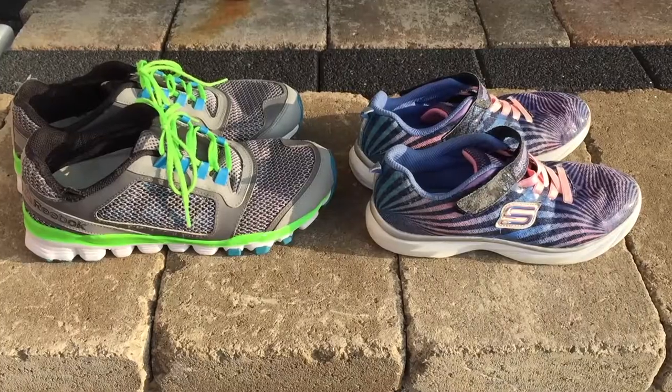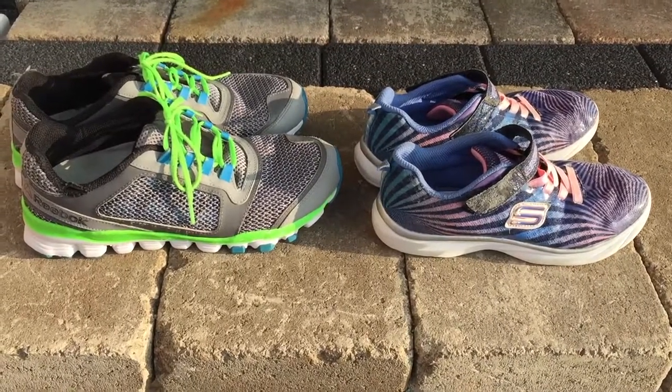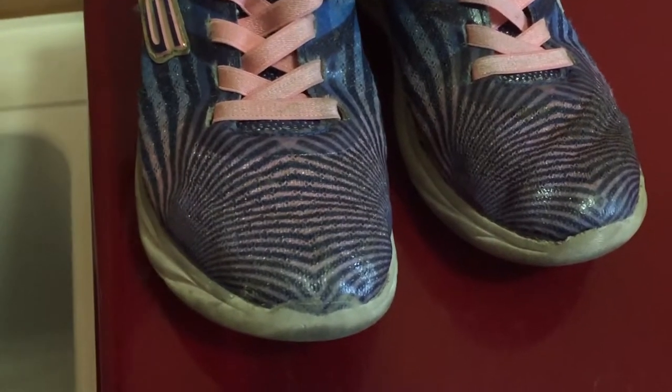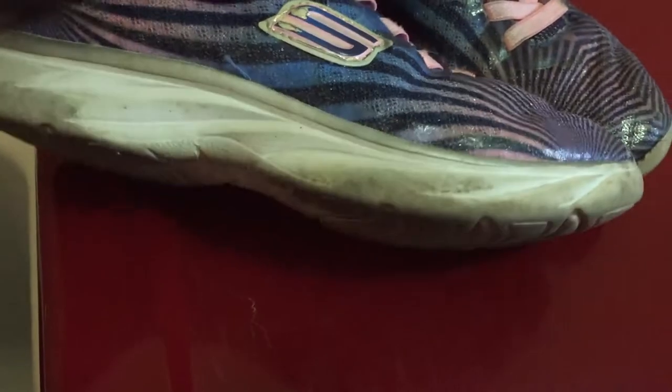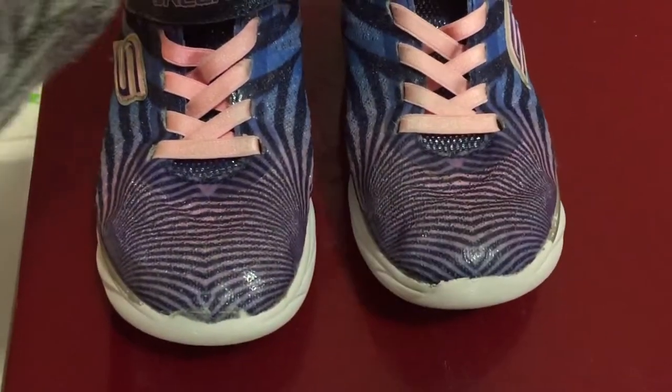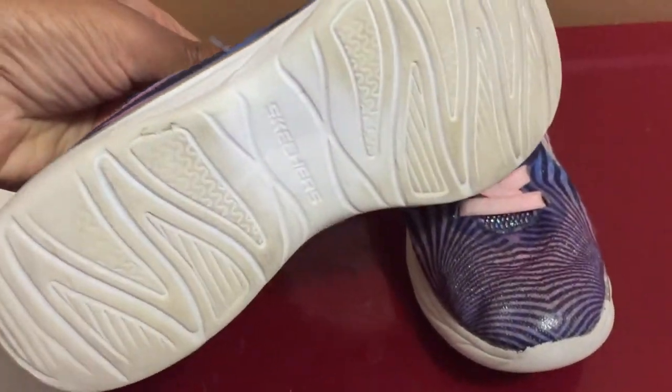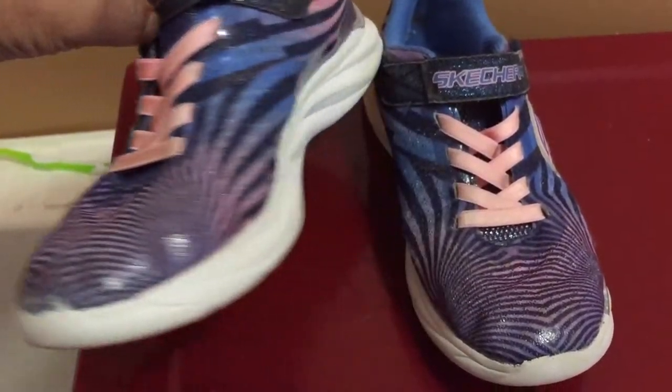And so here are the final results. Just to show you the before and after again — here are my shoes before, and here are the shoes after. I'm so amazed at how clean they are and all it took was a bit of effort.